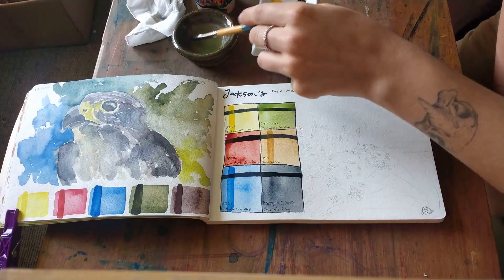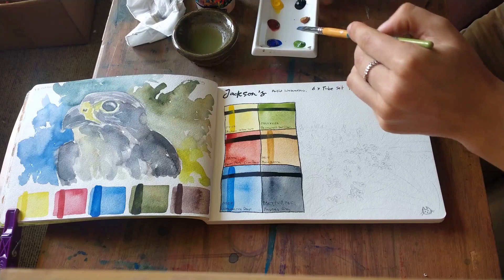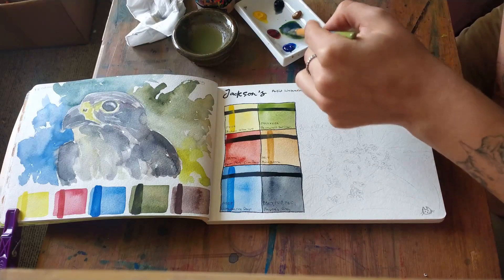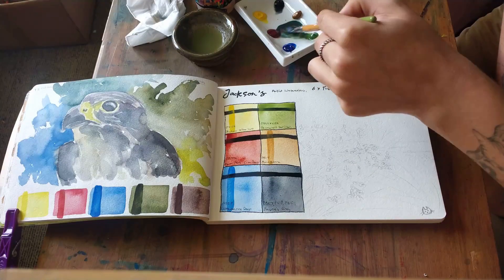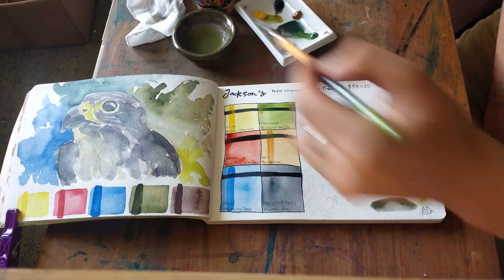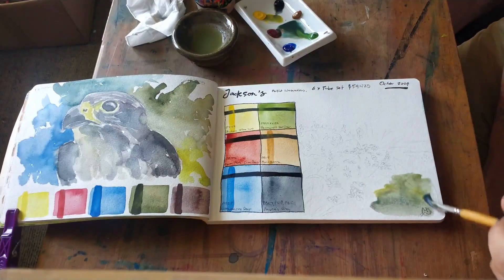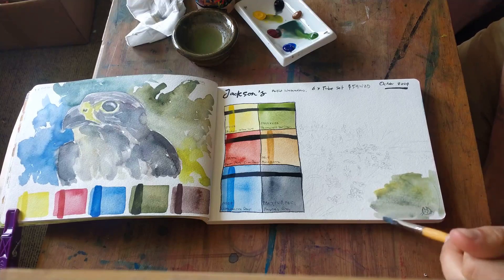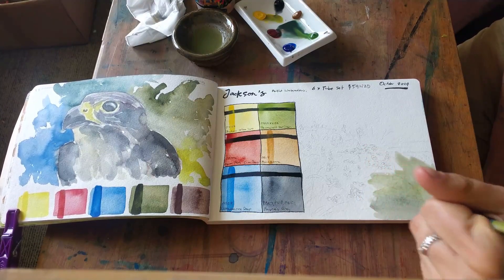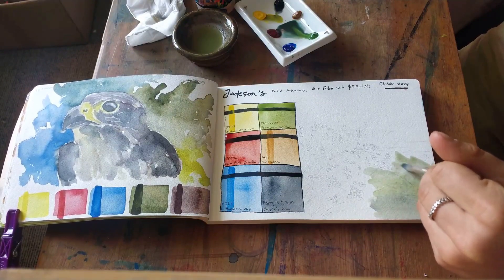I've swatched a second layer over the colors — you can see the yellow is a little bit opaque, but that's alright. I'm doing a little landscape with some flowers, nothing too crazy. I've got a mixing area here to work with. I'm using 100% cotton paper, 300gsm, which is thicker than usual for me. I don't quite like this sketchbook format though — it's spine bound and doesn't open flat, which I have issues with.